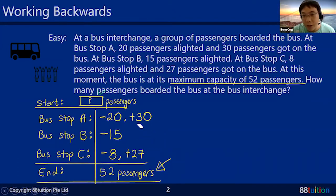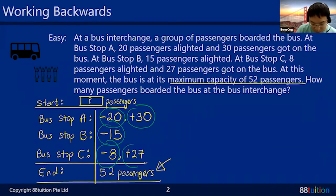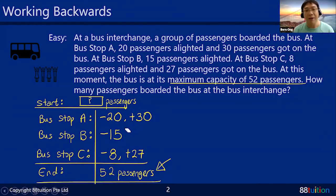When you work backwards, your thinking must be a little different. Imagine at the end, 27 people came on board — to work backwards, you chase them away. The 8 people who alighted — you welcome them back onto the bus. So you go in a backwards motion. Initially: minus 20, plus 30, minus 15, minus 8, plus 27. Now you must do everything in reverse.